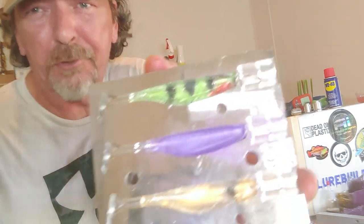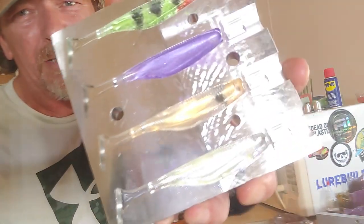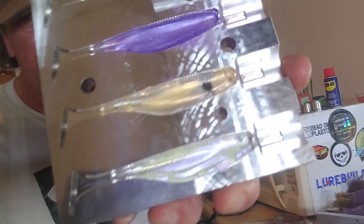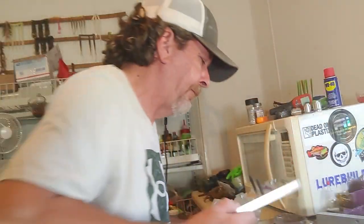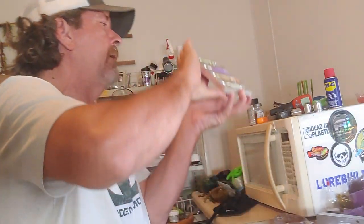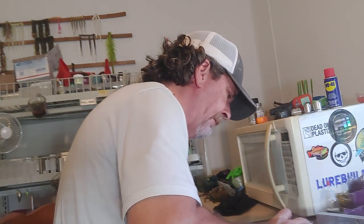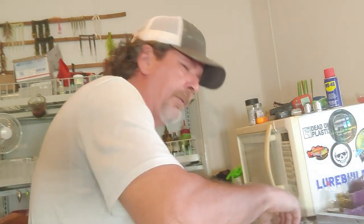Alright so on top we have a little perch pattern - normally it's a lot better. We just brushed in some purple, gold, and a little kill dot. And the bottom is our hyper shift powder. Once we've got everything painted - or I should say brushed in - this is a single cavity mold so we'll inject each one independently.